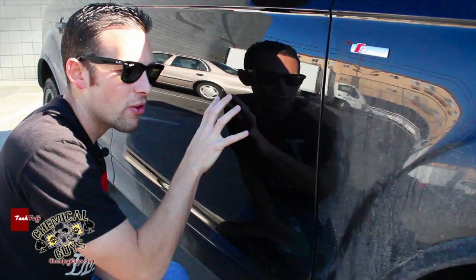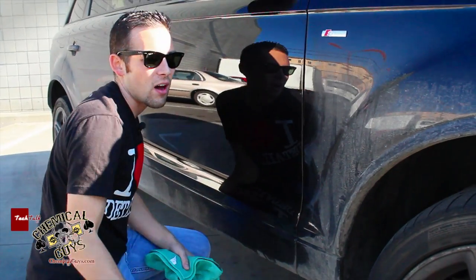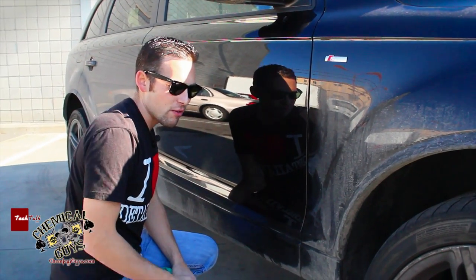Look at that shine — you get a nice shine off the vehicle, and we don't have to worry about all that nasty stuff on the surface. If you want to look at the shine, you can see that cool look and get that nice black mirror reflection.